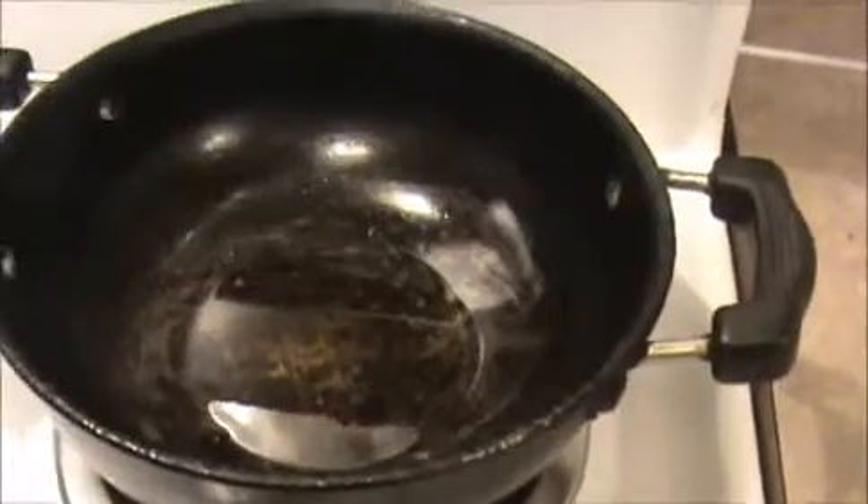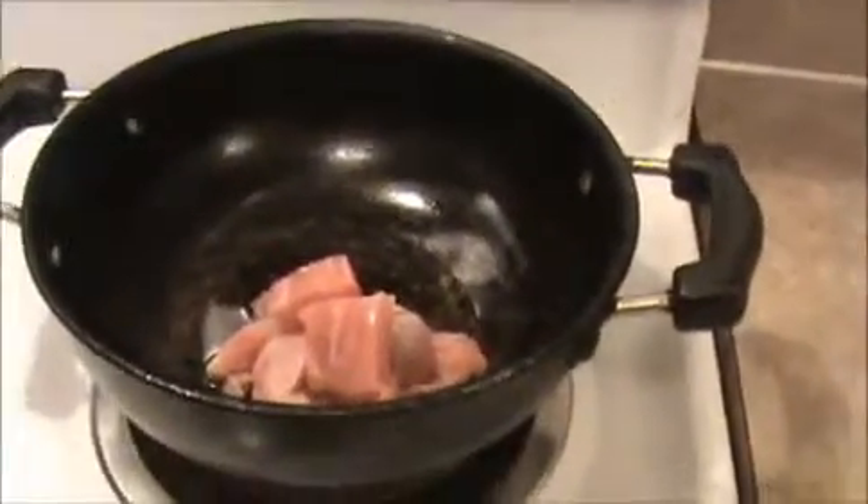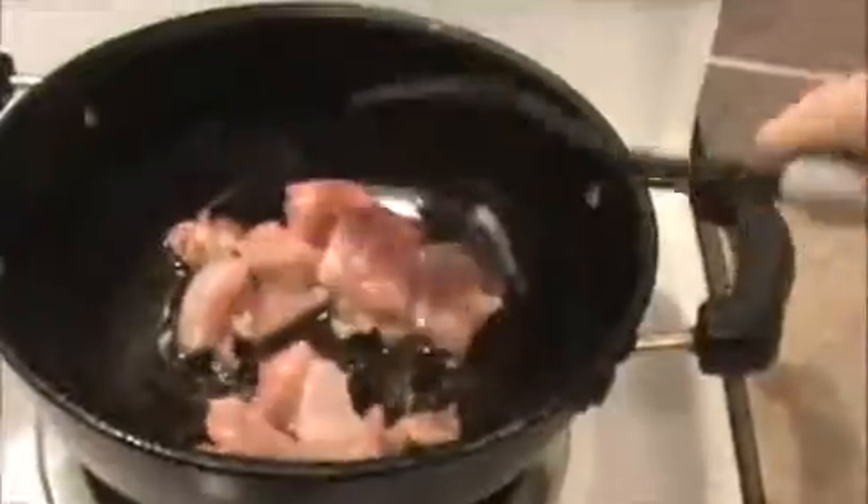Let us see how to prepare this chili chicken dry. This is a very simple and quick way of preparation. First of all, heat some oil in the pan. I'm going to fry the chicken pieces, sauté nicely for two minutes.